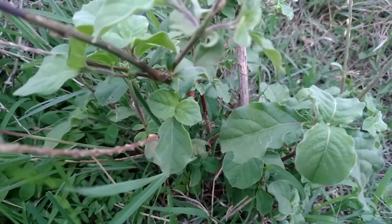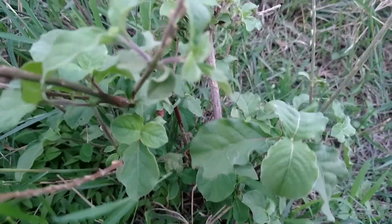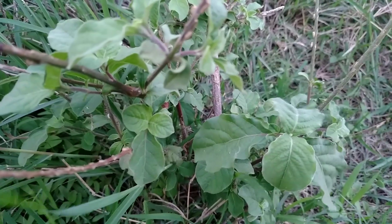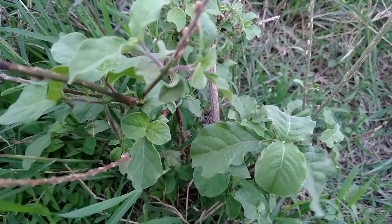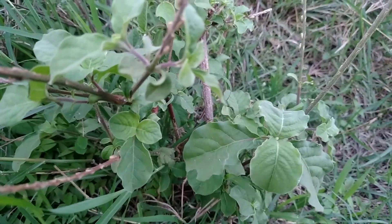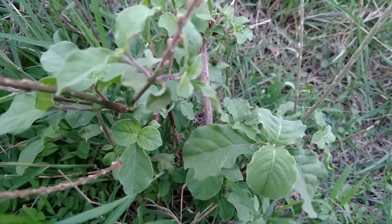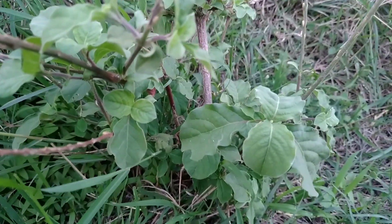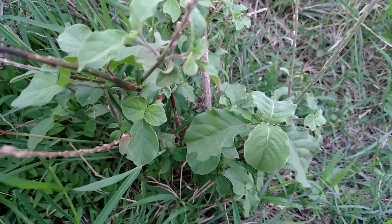The name of this plant is Apamarga. Apamarga is a native species of Australia and mostly it could be seen in the Asia continent, especially India and Sri Lanka, and you can also find this plant in Pakistan.